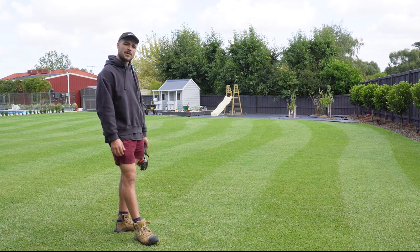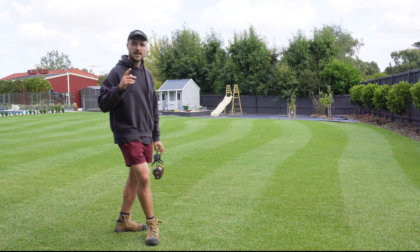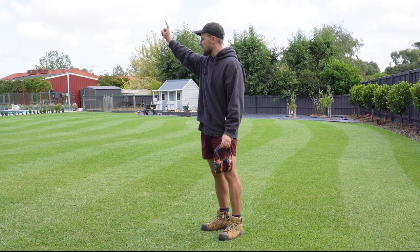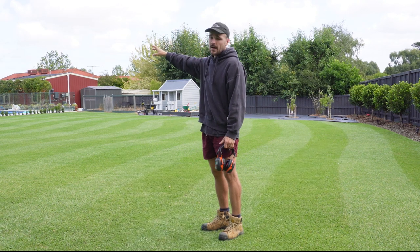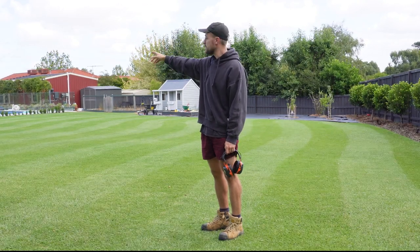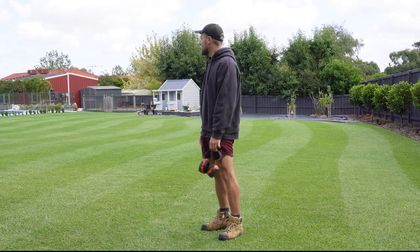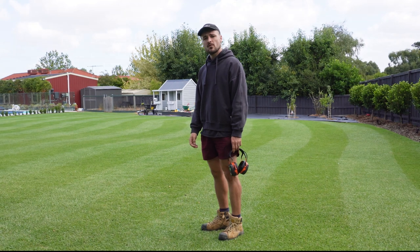I'm going to finish off today by mowing the test little area down there — five weeks after I did the renovation, which was the previous video. So we'll give that a little cut. Subscribe, thanks for watching, see you in the next one.